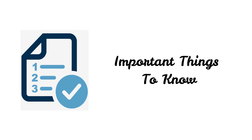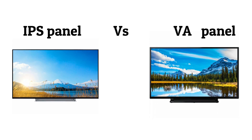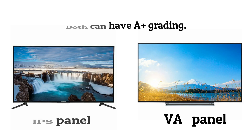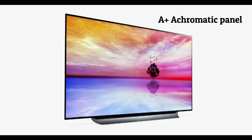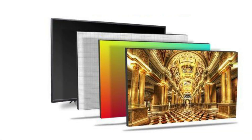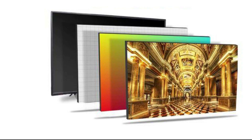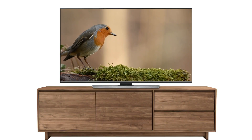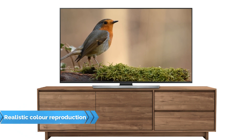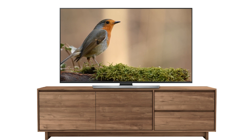First of all, it is very important to understand the basic difference between an IPS and VA panel so that you can decide the type of panel which suits your needs. Many people ask whether they should buy an IPS panel or an A+ grade panel. I would like to inform them that A+ grade is not a panel type — it is an extra specialty related to any panel, whether IPS, VA, or any other. A+ grade means achromatic, meaning no color. During the manufacturing process, the base panel is made from a transparent material with no color of its own. These A+ panels have minimum color deviation, resulting in more accurate and realistic color reproduction.